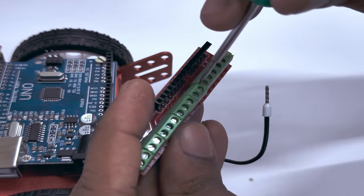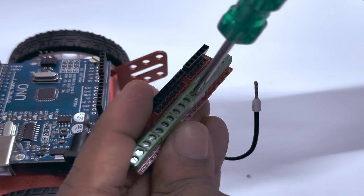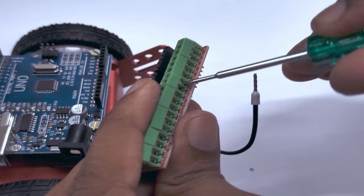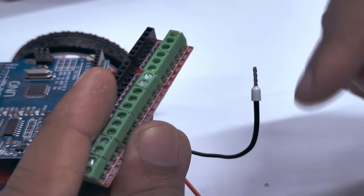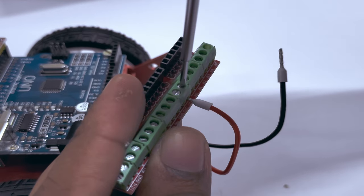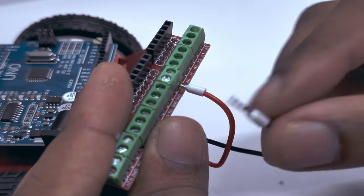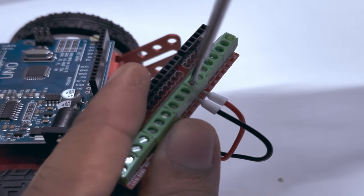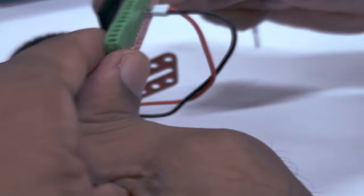To do this, loosen the screws on the top on both sides. Once done, poke the holes with the screwdriver to make sure there's enough room to insert the wires. Then, take the red wire, plug it into the VIN, and screw the top. Then take the black wire and plug it into the GND pin and tighten the screw on top. Now, place it back on the Arduino like before.